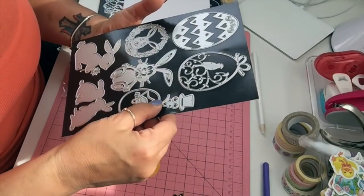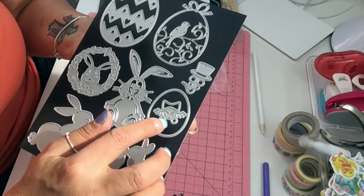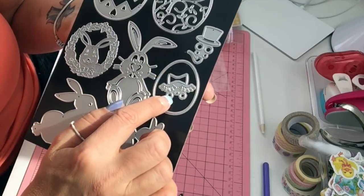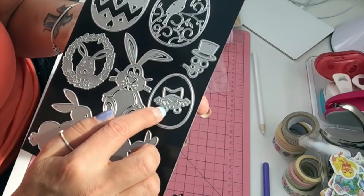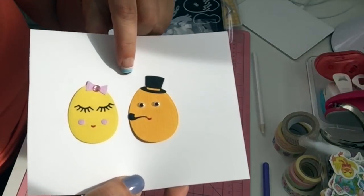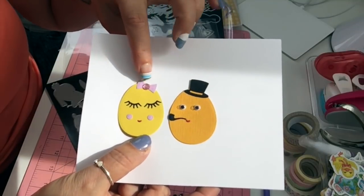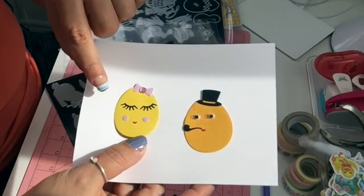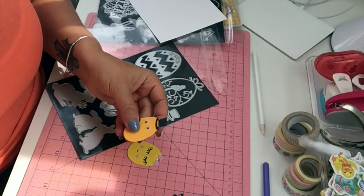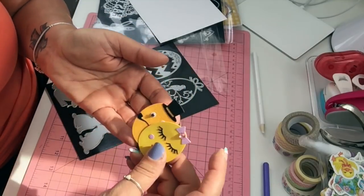The last one on this magnet sheet is this egg die. You can make a plain egg or decorate it — you have the hat, eyes, cheeks, and a pipe for the guy, or you have the eyes, lips, a bow, and eyelashes for the girl. So one is the male egg with a pipe and googly eyes, and the other is the female egg with fancy eyelashes, cheeks, and a bow. These eggs are about two inches by one and a half — very cute!